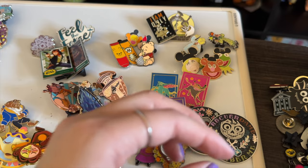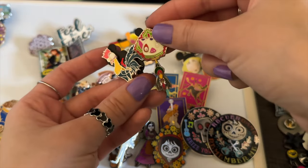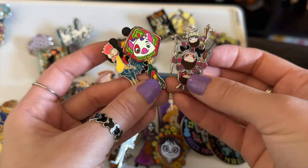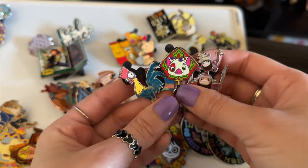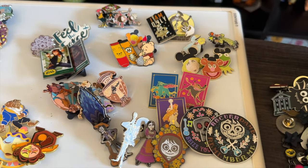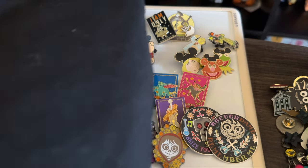My Moana collection is actually quite small — only three pins. Hey Hey and Pua I got from a mystery pack from the outlets, another from a mystery box at Animal Kingdom, and a Coco pin I traded with somebody at Disneyland on one of those days when cast members come out with their binders. These are my mini collections and the rest are random.